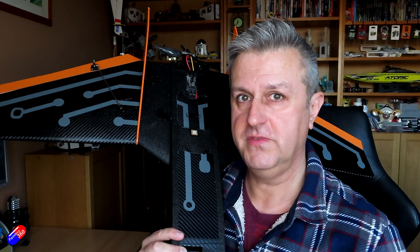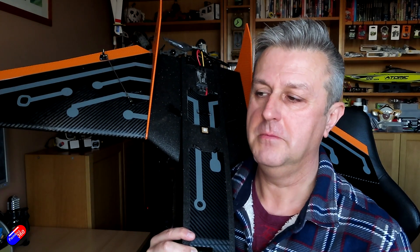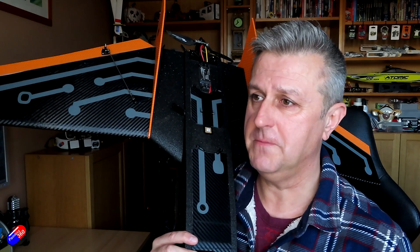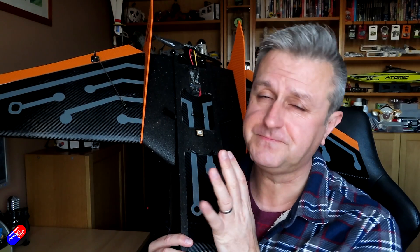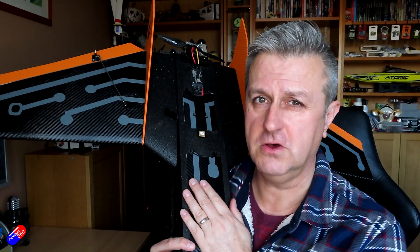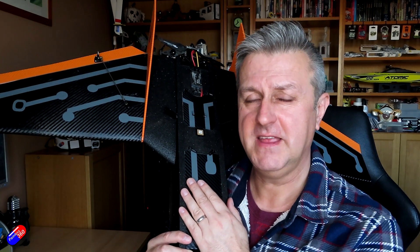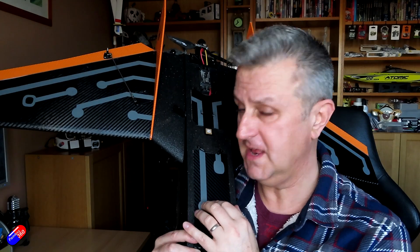The difference that made was night and day to how this thing flew — it flew great on 1000kV but fantastic on a 1250. I'll go through the stats later on. If you're going to build this, definitely go with the 1250, I would recommend. I've heard of pilots running this on 1400 and 1800kV motors and getting through the battery in a matter of minutes.